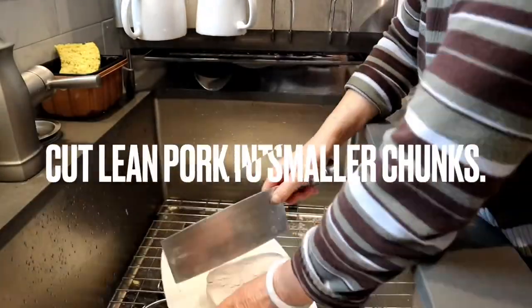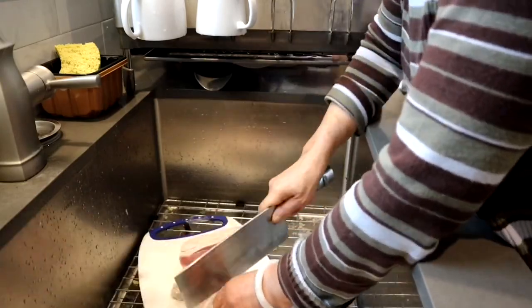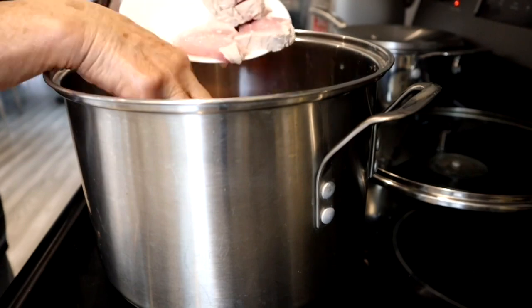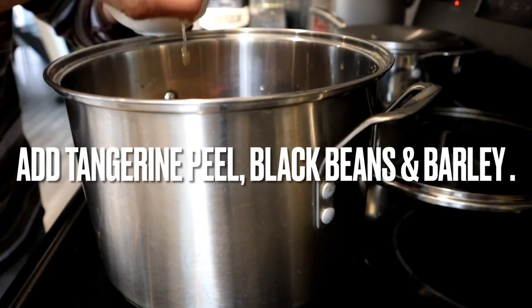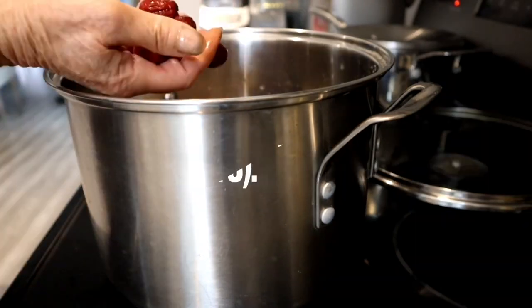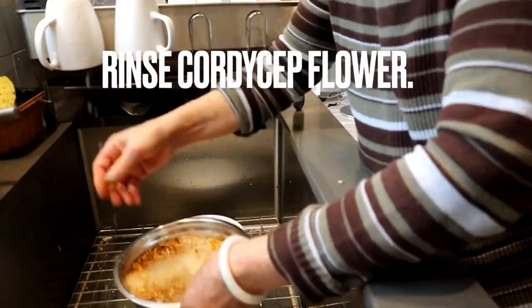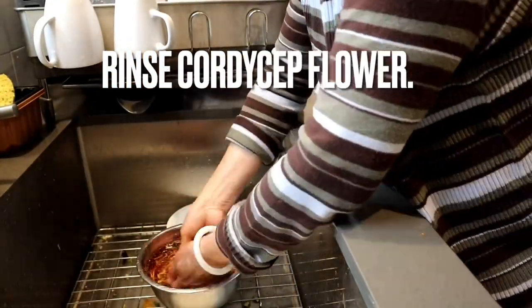Cut the blanched lean pork into smaller chunks and add the lean pork to your soup pot. Add the tangerine peel, black beans, and barley to your soup. Add the red dates — remember to remove the pits, that's important. Rinse the cordyceps flour and add that to your soup.